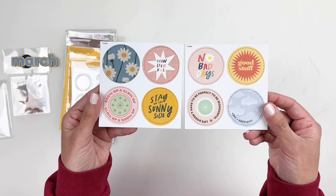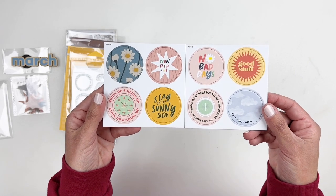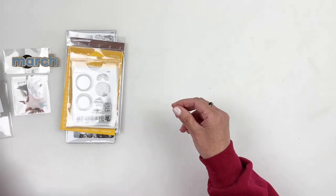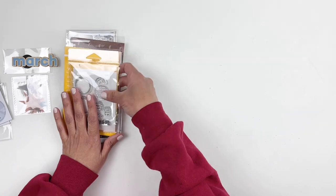I love the "no bad days" and "stay on the sunny side" ones. Good stuff — really fun, so excited for those. I'm a big fan of Studio Calico's chipboard.